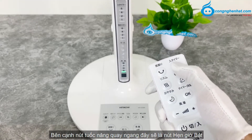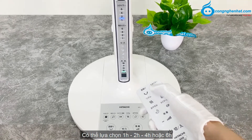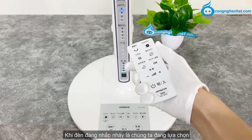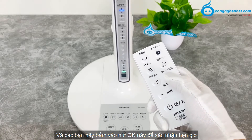Bên cạnh nút tuốc năng quay ngang, đây sẽ là nút hẹn giờ bật. Hẹn giờ bật, các bạn hãy nhấn vào, có thể lựa chọn 1h, 2h, 4h hoặc 6h. Khi đèn đang nhấp nháy là chúng ta đang lựa chọn, và các bạn hãy bấm vào nút OK để xác nhận hẹn giờ.